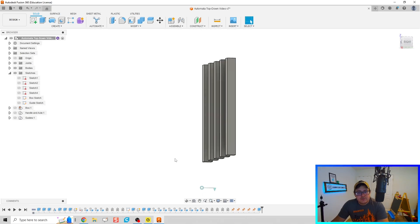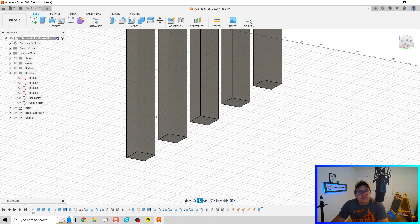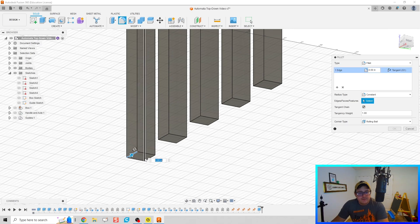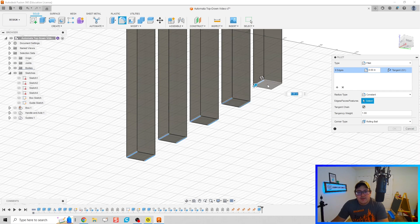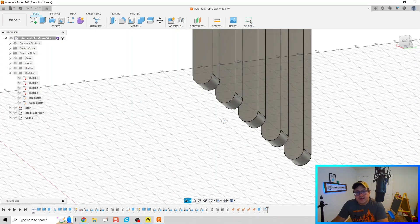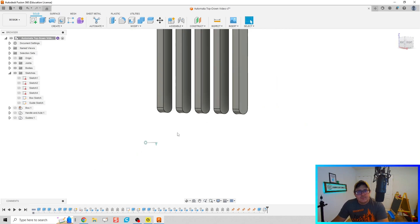Let's make those boxes, handle guides, and everything inactive again. I'm going to use a little bit of fillet — we're going to fillet the bottom edges of our follower rods. I'm going to fillet the front and back edge of each rod, and the radius we're going to use is 0.125 inches, because it'll create a nice smooth edge for each of my follower feet.